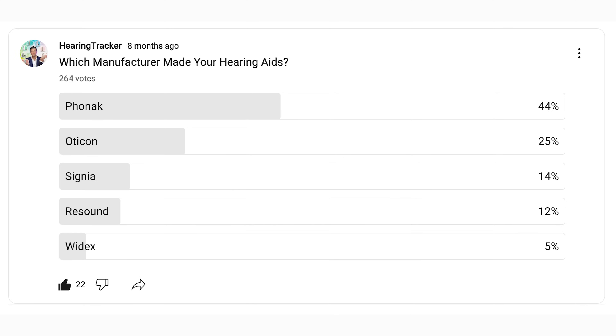In a recent poll that I put out in YouTube land, 44% of you watching this channel wear Phonak hearing aids, so today's video will be of particular interest. Only 264 people filled out this poll, and I know this video is going to get a lot of traction, so I'd love to know what you are wearing today. Are you wearing Phonak, Oticon, Signia, Resound, Starkey, Widex, or perhaps Jabra, Philips or Rexton? Let me know in the comments so I can tailor my videos for you going forwards.